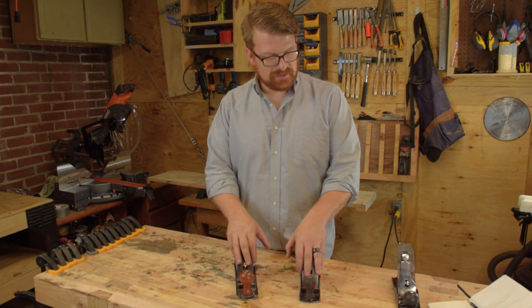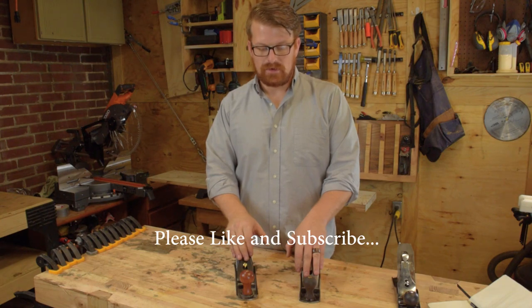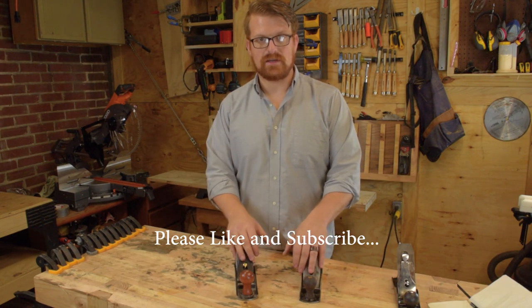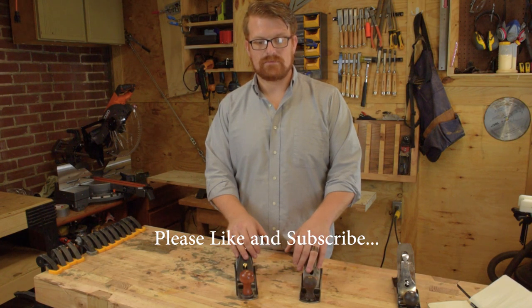That's really all I got on these guys. Thanks for joining me today at Woodwork Life. Please check out our website and like and subscribe below if you liked what you saw. In the comments, let us know what you think, and if there's any other tools you want to see me do a shootout with, I'll try to get hold of them and put it on here for you. Thanks again for joining me with Woodwork Life.